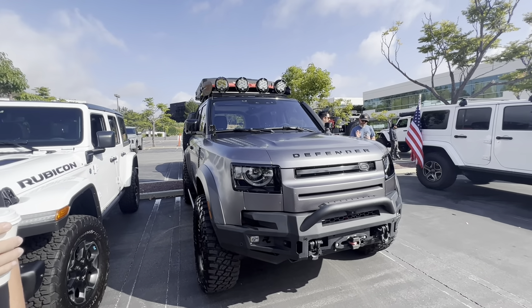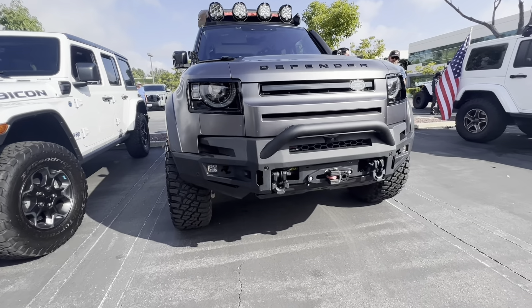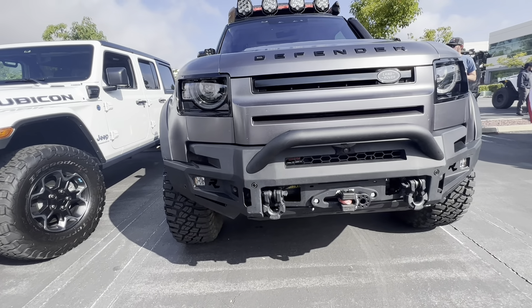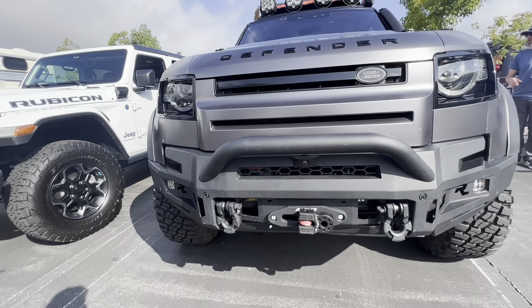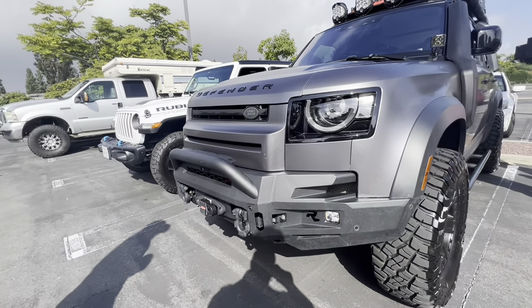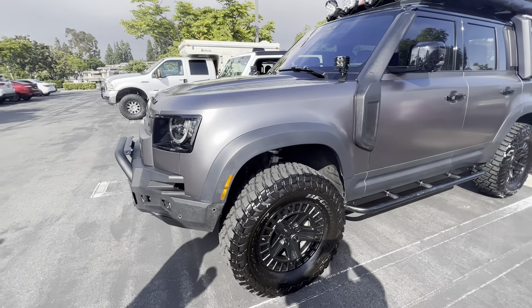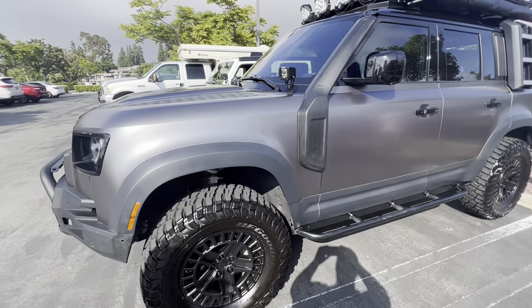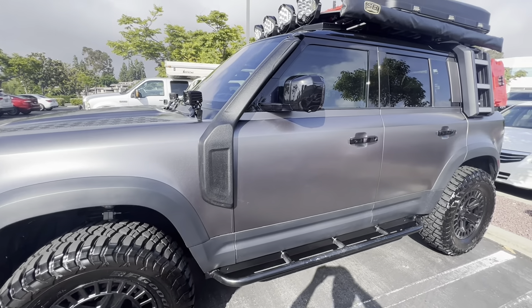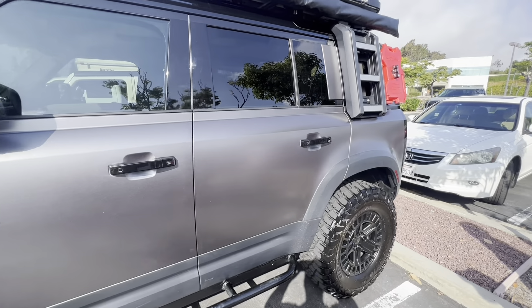Tell me what you did here — what do you have, like a winch? I got a Rhino bumper — a Rhino 4x4 bumper from Australia — and a Rhino winch. Went down to 18-inch wheels and put on 35s. Got some Lucky 8 rock sliders, a Lucky 8 light bar with LP9s.